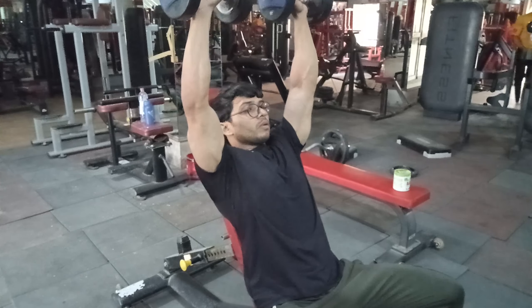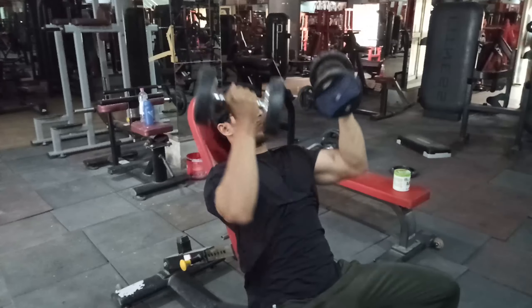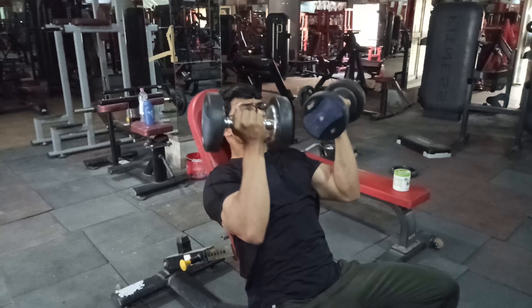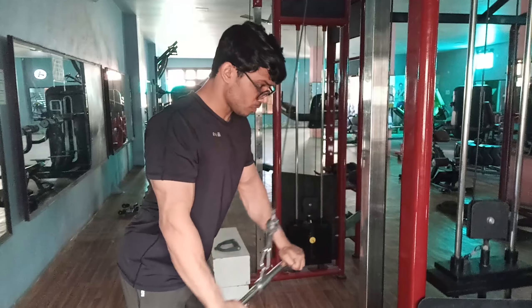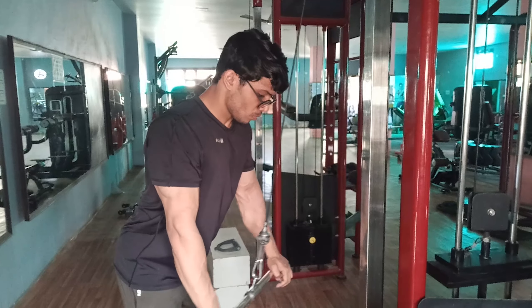One thing about Arnold press — people take the dumbbell down and then rotate their wrist at the wrong time. What we do: we press the dumbbells up and then rotate the wrist at the top, not before. Rotating early is the wrong way. For cable pushdowns, just one thing — our elbows must be fixed and stationary at all times. With the 4th superset done, our workout is finished.